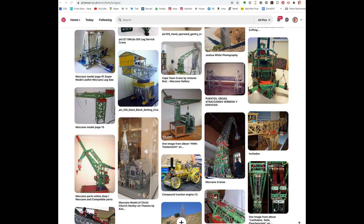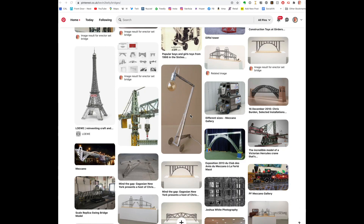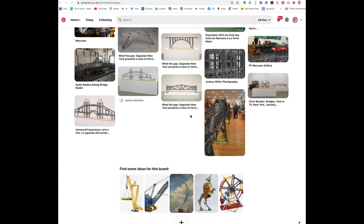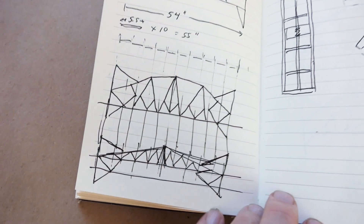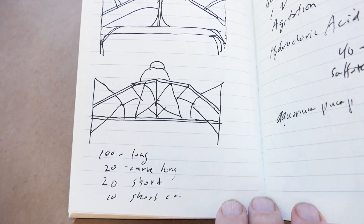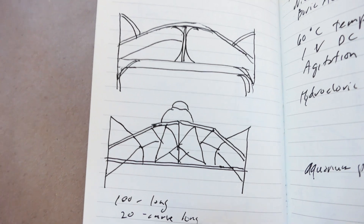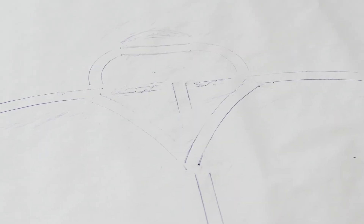I began, like all my projects, by looking on the internet for examples from the past — bridges or erector set bridges — and there weren't that many. So I had to come up with my own design. Here's my notebook. I'm going through different ideas and I kind of settled on something that had a little bit of an arch to it, and I was beginning to get some ideas.